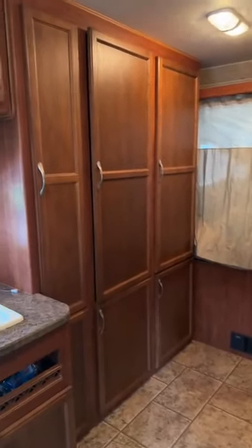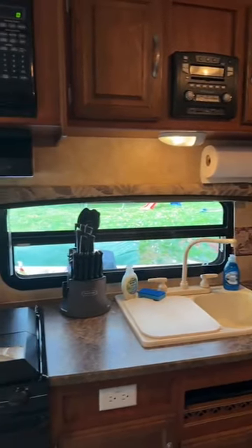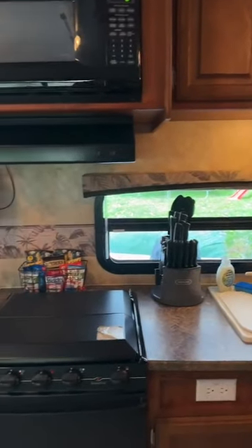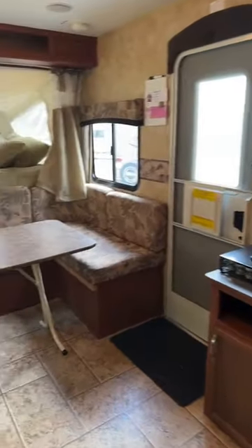They shouldn't be stuck inside, but if you end up having a weekend like we had last year for Halloween where it poured the whole weekend, it's nice to have some fun stuff for the children to do inside when they can't be outside.